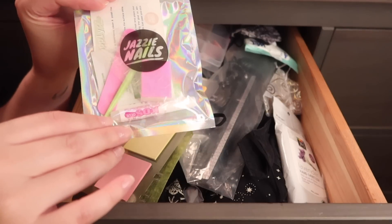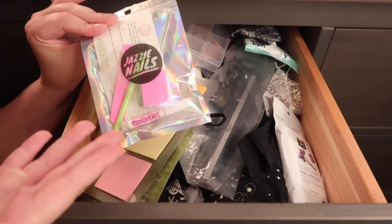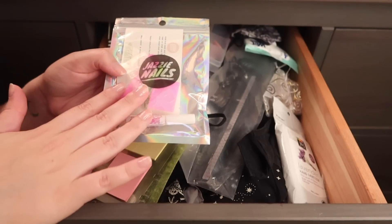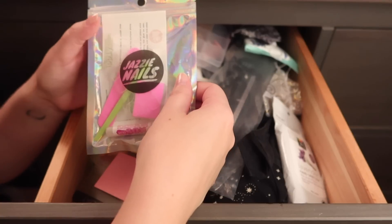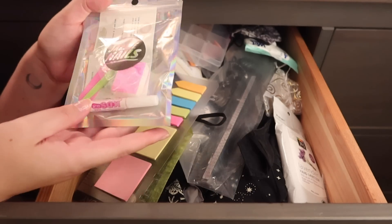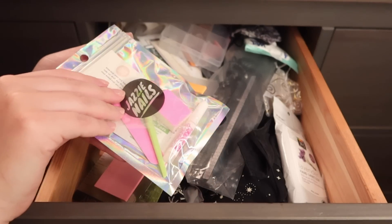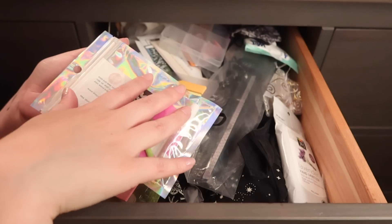This is an extra pack of nail glue, file, and little items that usually come with my press-on nails when I purchase them. I got some nails from Jazzy Nails and I still have this little pack left, so I want to keep that with my press-on nail items. This is an Etsy shop seller for nails — comes in this cute little holographic bag, which I thought was very cute. We will put this aside.